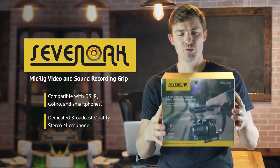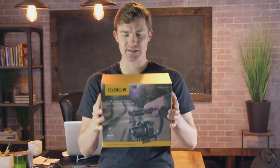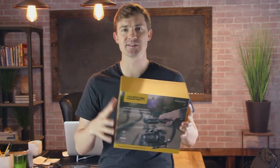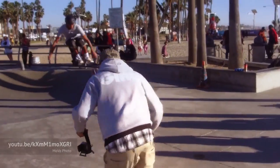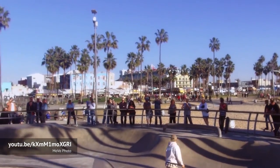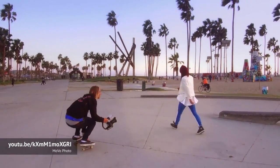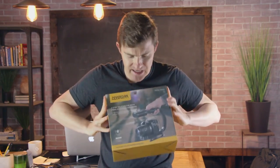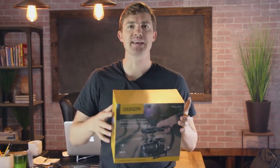You can even hook your phone up to it and your GoPro. We're going to go ahead and unbox this thing, take it out into the field, and give it some action shots with my phone and my DSLR camera. It's kind of like a steady cam and I can run with it and film things — it's more designed for action. It has a built-in shotgun style microphone that will hook directly into the camera, so not only does it stabilize, but it also records audio.